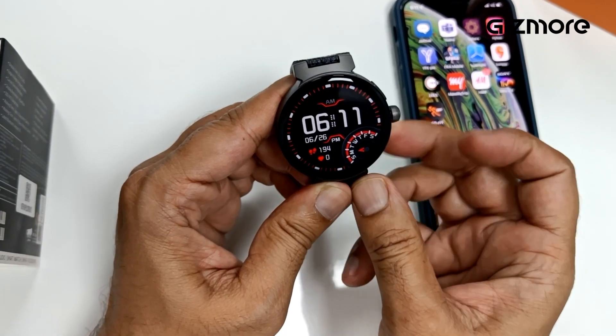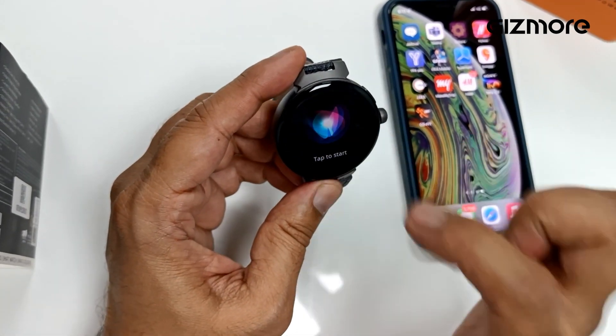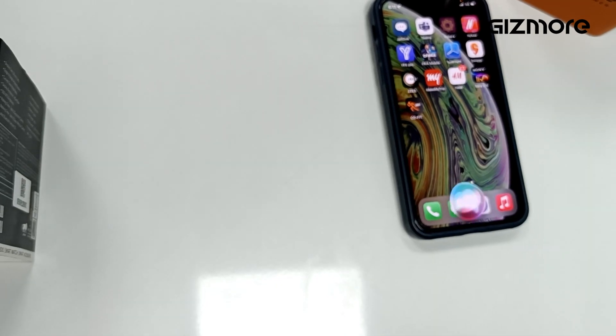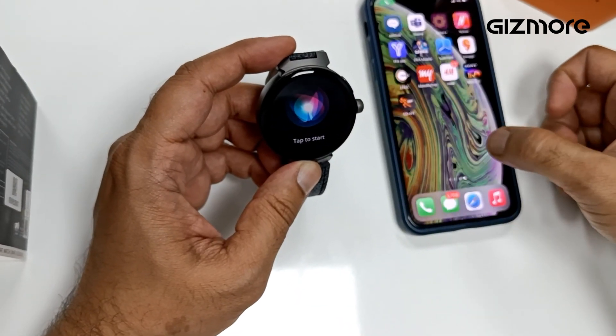You just press this button nicely and leave it. Then say: 'Can you call Aditya Tiwari?' — and it responds 'calling Aditya Tiwari digital.' That's how the voice command function works.